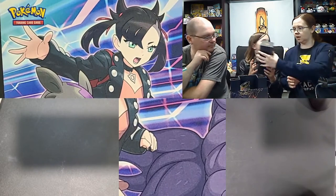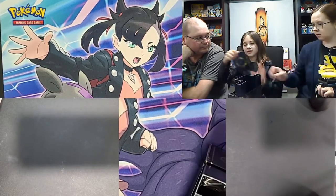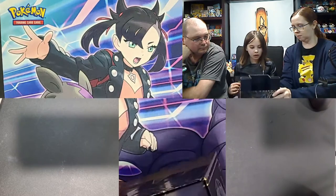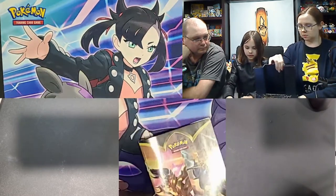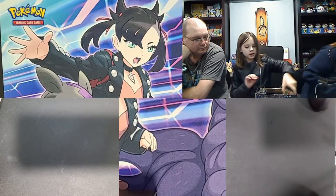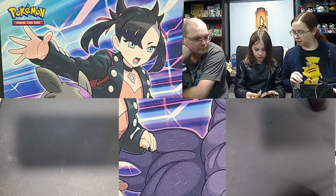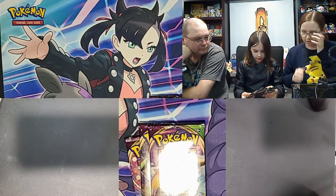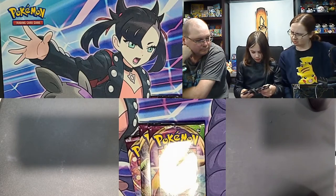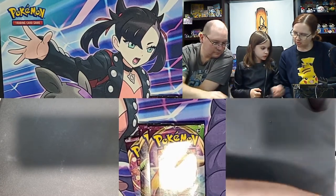The inside smells like fresh booster packs. It looks like a regular ETB on the inside — unlike the ultimate collection where it was more like a holder, this is just a regular ETB cardboard holder with your packs and bonus items. The pack varieties are Vivid Voltage — we got three — five Darkness and Blaze, and then one, two, three Rebel Clash, and one Sword and Shield. That is not what I was expecting.